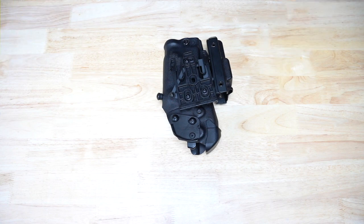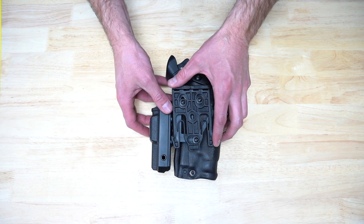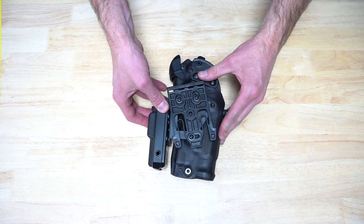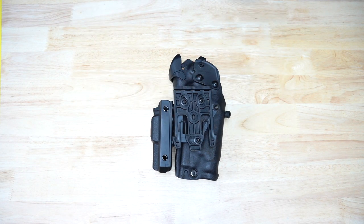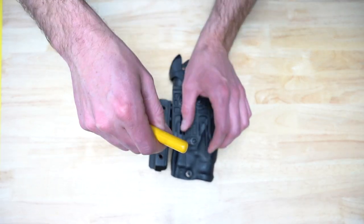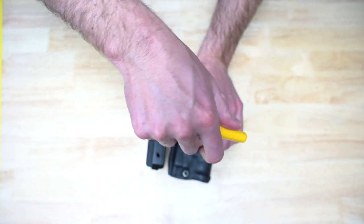Pay attention to the position of the bottom mounting bolt. The position shown will provide the least cant, while the other will provide the most cant. Select the amount of negative cant you would like the holster to have. We suggest starting with the minimum amount and using a sound, objective approach to determine what works best for you.